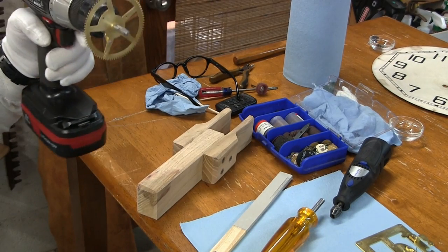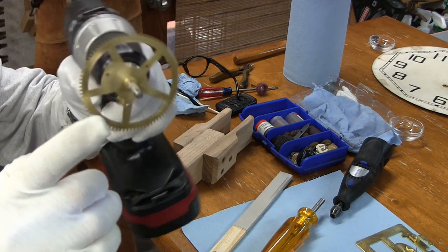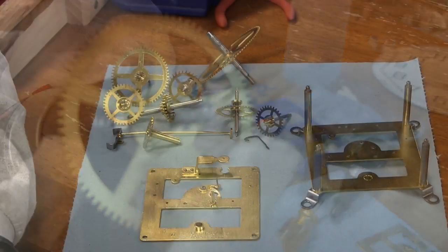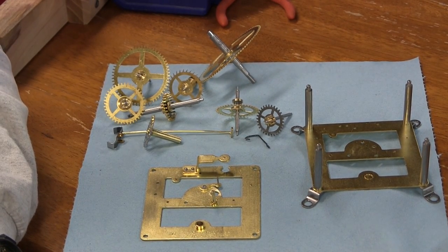After the parts are dry they are usually inspected for wear. The end of the pivots — if they have lines or scoring — need attention. Here are all the little parts and we're going to try to put them back together.